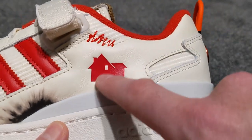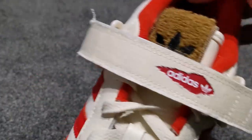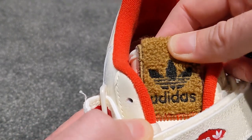On the outside of the left shoe, you get the Home Alone house logo, which is pretty cool, plus some more scribbles. On this one, instead of the Home Alone doormat, you still get a doormat but it's the trefoil for Adidas. And again, there's a nice insole — pretty cool.